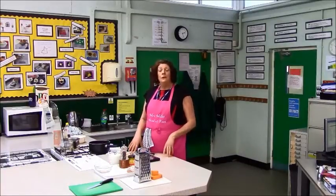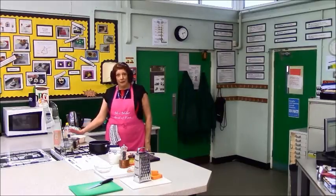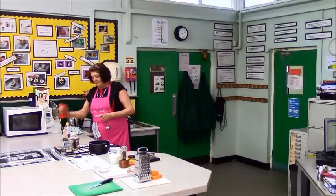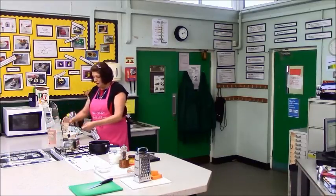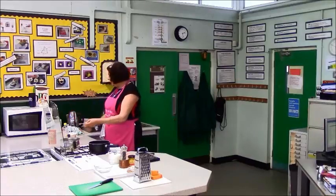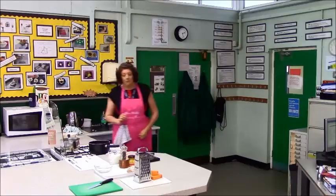First of all, to cook your pasta — if you remember in year seven you did a pasta salad — we fill a saucepan two-thirds full of hot water from the tank. To that we add a quarter teaspoon of salt and half a teaspoon of oil, and that oil will stop the pasta from sticking as it cooks. You're not going to add the pasta until you get your water to a rolling boil.